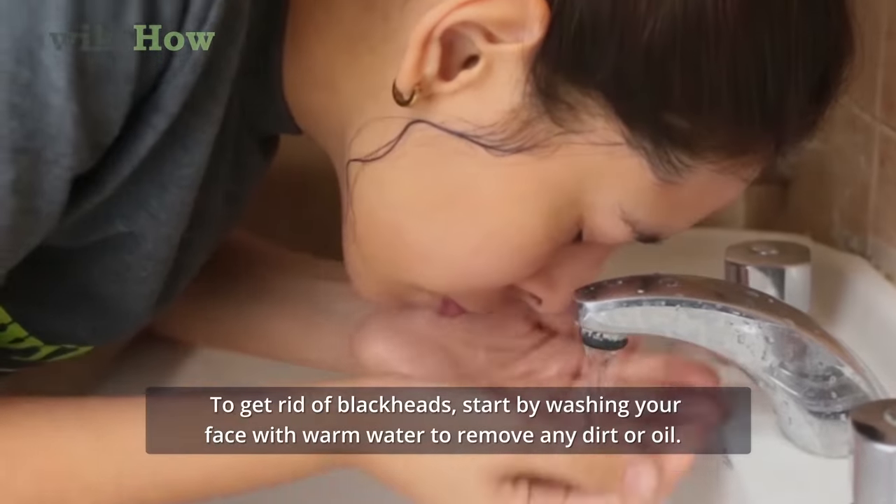To get rid of blackheads, start by washing your face with warm water to remove any dirt or oil.